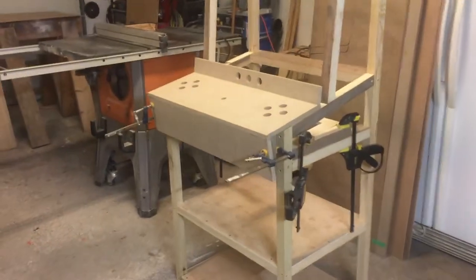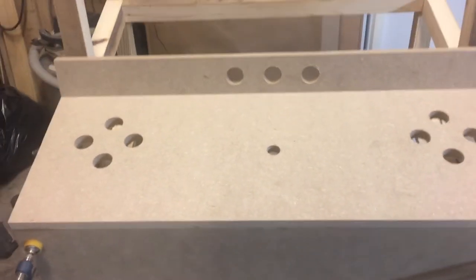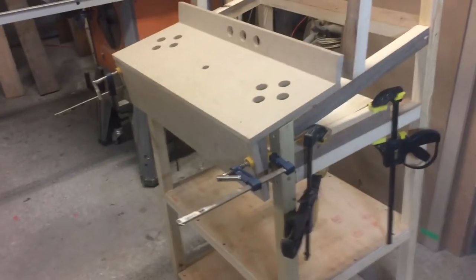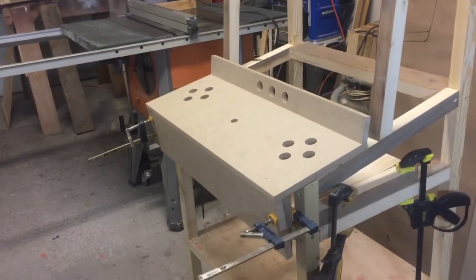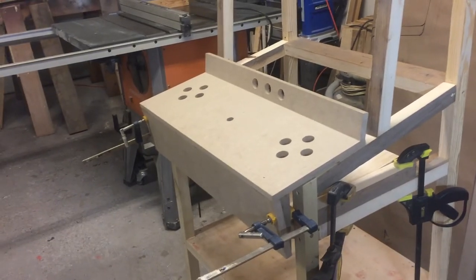We've got our layout all figured out for our controls and we've got everything drilled. We just have a few pieces of wood clamped and we're waiting for some glue to set up, so there's not much more we can do today. We'll let the glue set.